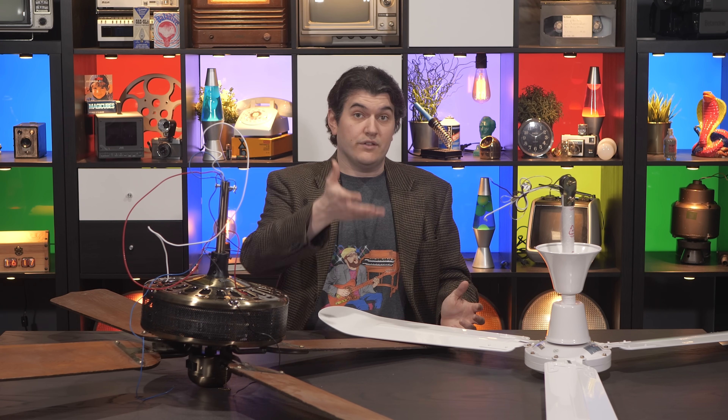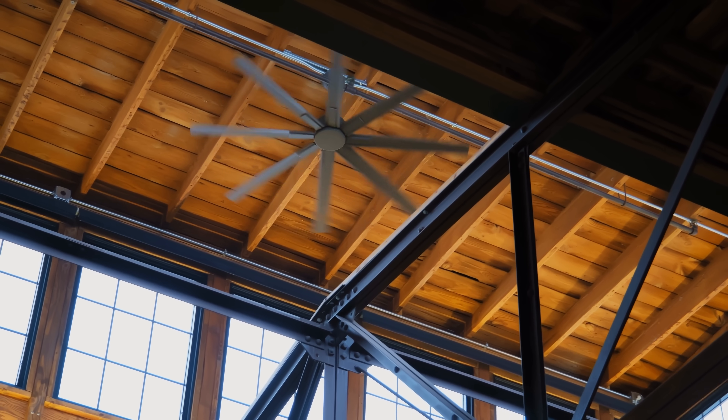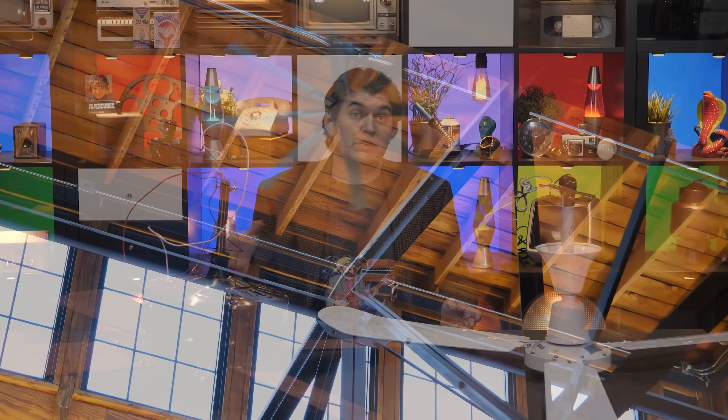So there we have it. Ceiling fans apparently produce somewhere between half a pound and a full pound of thrust, depending on how good of a fan it is. Surely some fans produce more and some produce less — those big, high-velocity, low-speed fans which are starting to spread all over the place undoubtedly generate more thrust than these. To be honest, the reason I was curious about this is because I've always been a little concerned with the forces that a typical ceiling fan produces on the electrical box it's mounted to, and I wanted to have a better understanding of those forces.